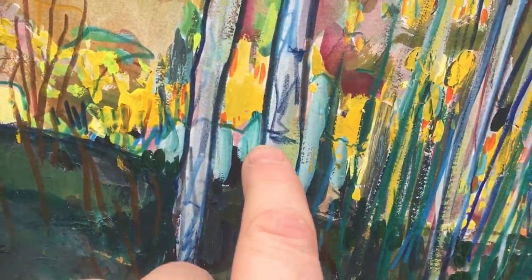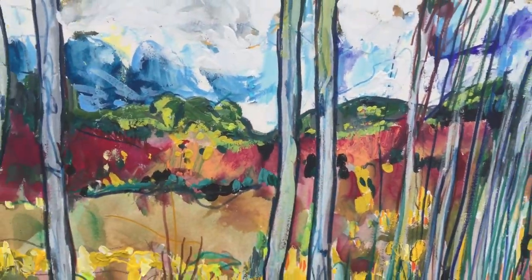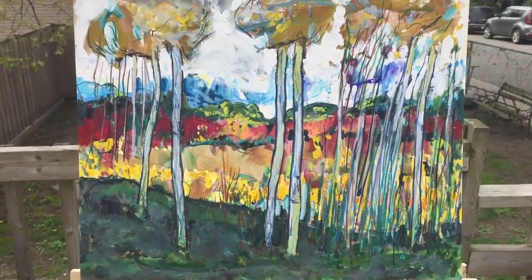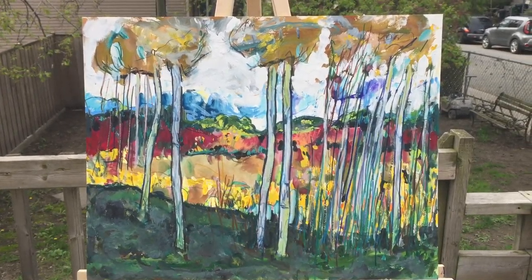Here I just sort of did little squiggly lines. Usually I try to refine it a bit more, but I like this effect — this nice kind of layers of hill sort of thing. But that's where I'm at. I don't have a name for it; you can come up with a name if you want.